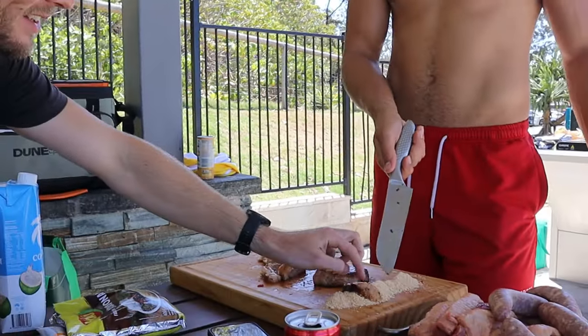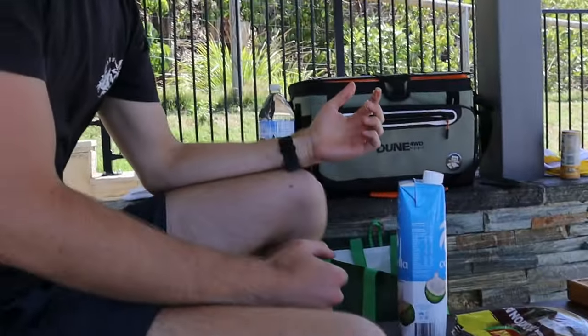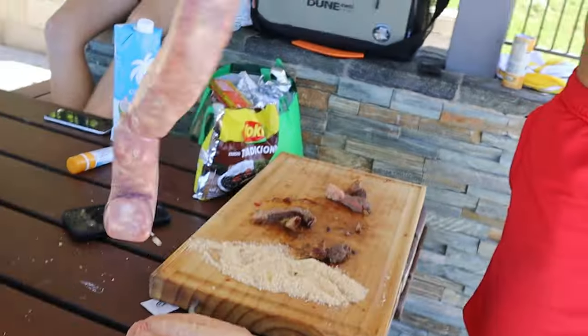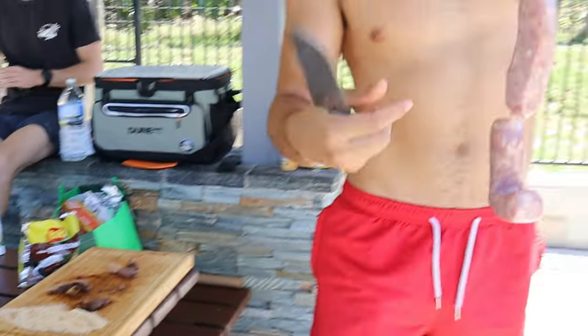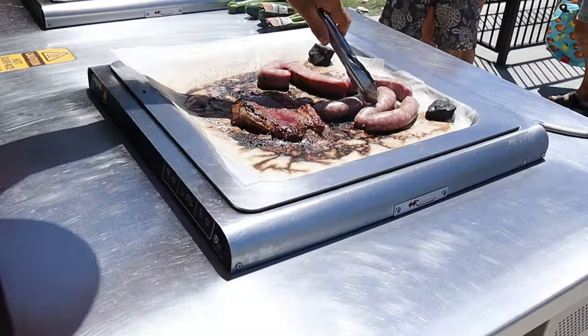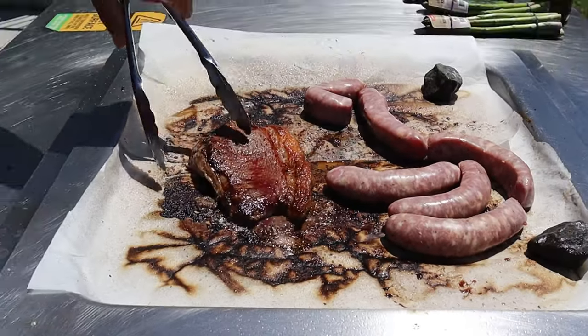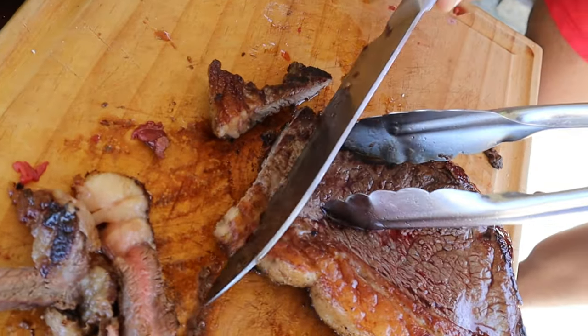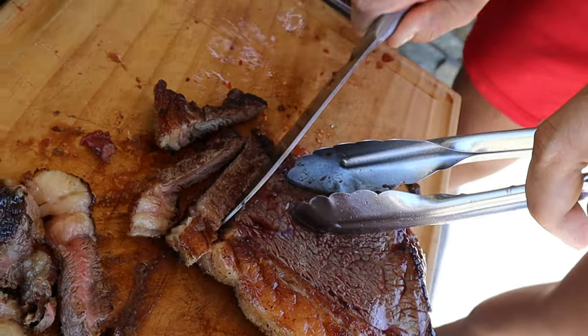Is it salty? I don't like the fat but I like the meat. Let's cook George's sausage now. Barbecue with techno.